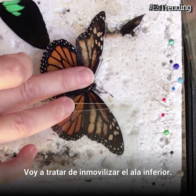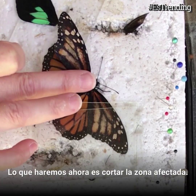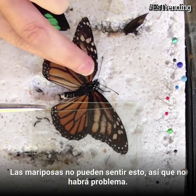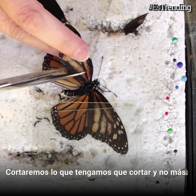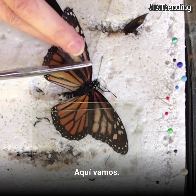I'm going to try to immobilize this lower wing here. What we got to do now is cut off the bad stuff. Butterflies cannot feel this, so it's not going to be a problem. But we cut it off as much as we have to and no more. So unfortunately that's going to be most of it. There we go.